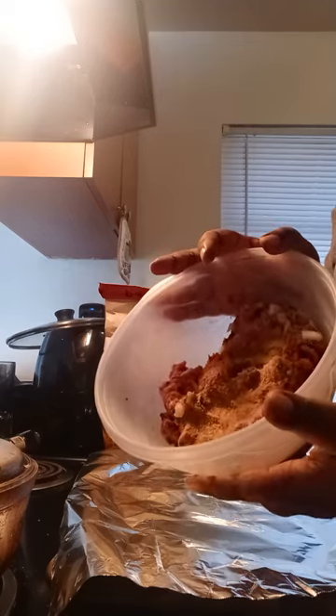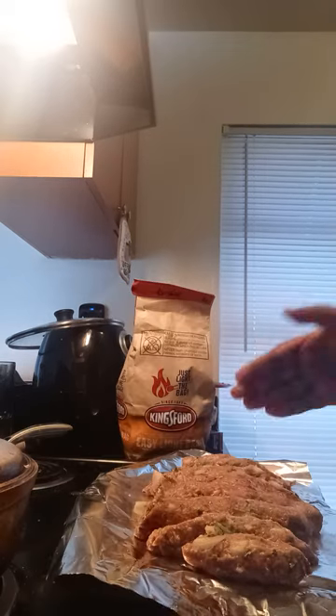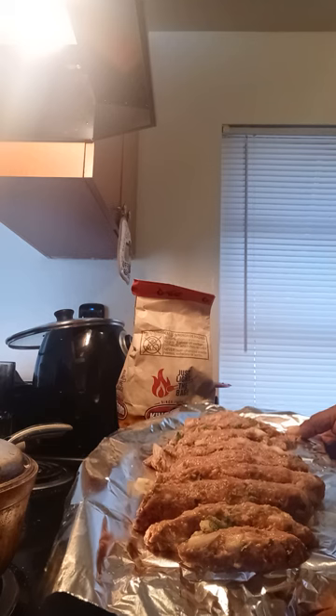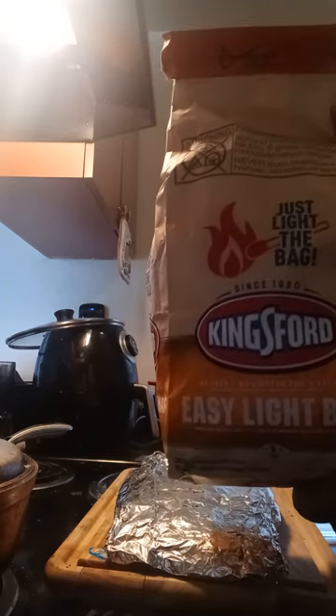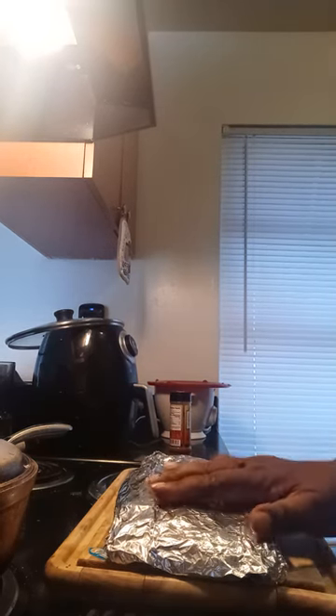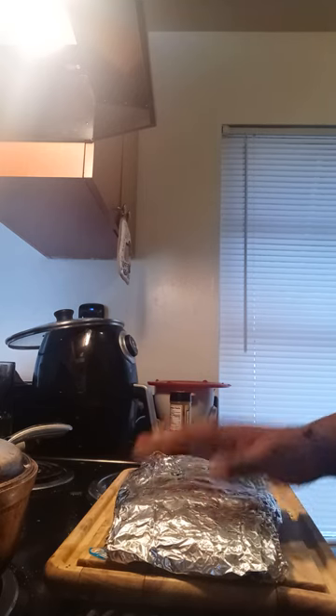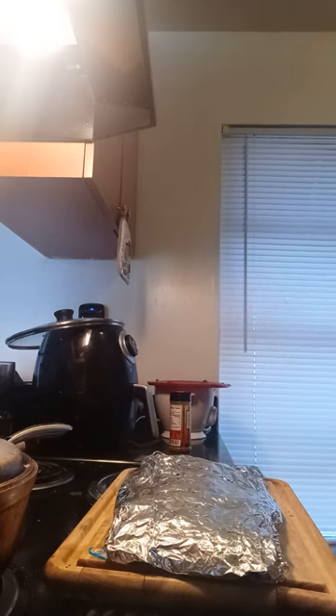I'm gonna make these into rolls. I'm gonna wrap this up and it's going to go outside on my grill. These are gonna go on my grill — yes, I wrapped them in foil, but they'll still have the grill taste. They just won't have the char. I poked holes in them to make sure it has the grill taste — they may even have some char.